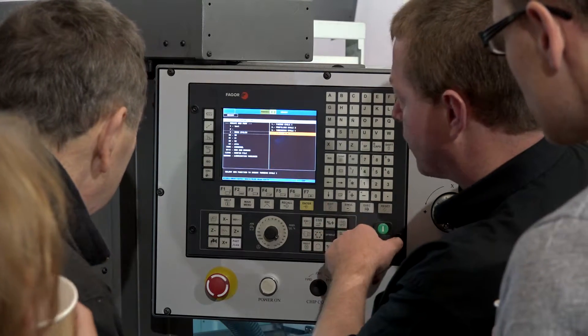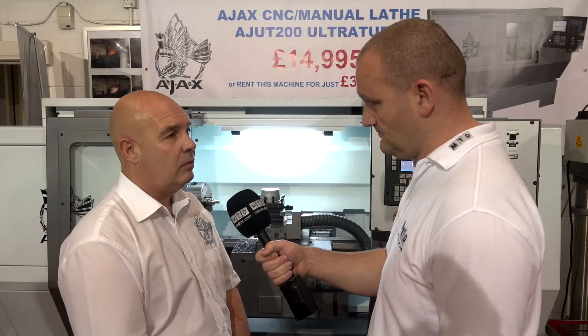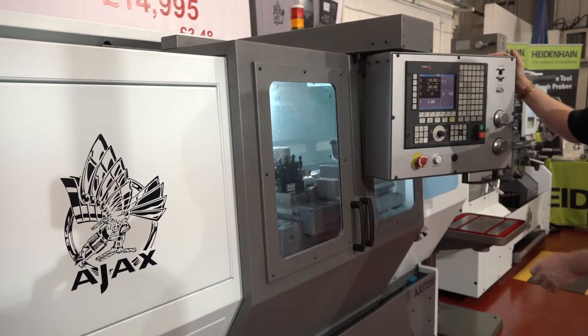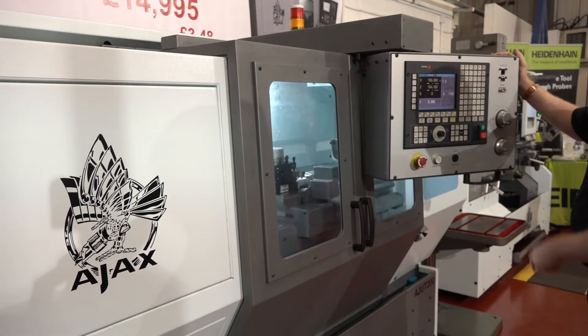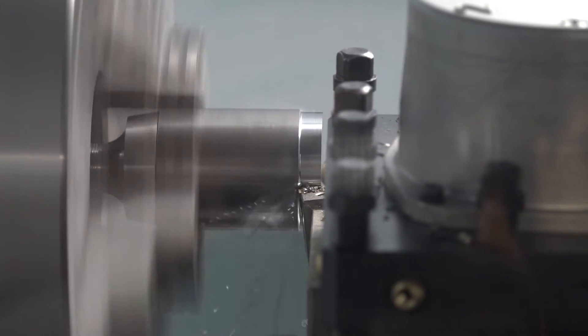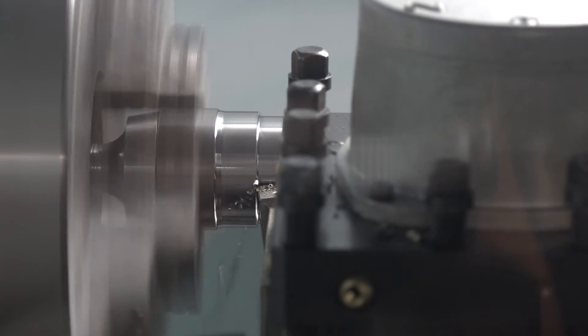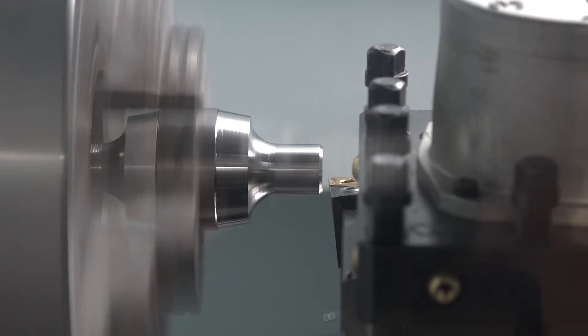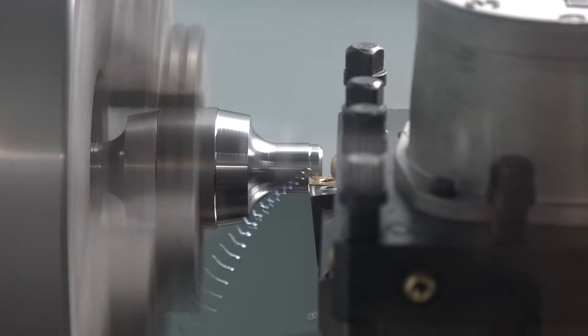It's fair to say this machine isn't for everyone — if you're doing lots of volume components it might not be for you. But this is a machine that can literally go into any workshop, from a small independent to multinationals and blue-chip companies. Large companies often want a small jobbing CNC machine in the corner because their operators are familiar with CNC, while others are looking to get into CNC for the first time without spending 30 or 40 thousand pounds.